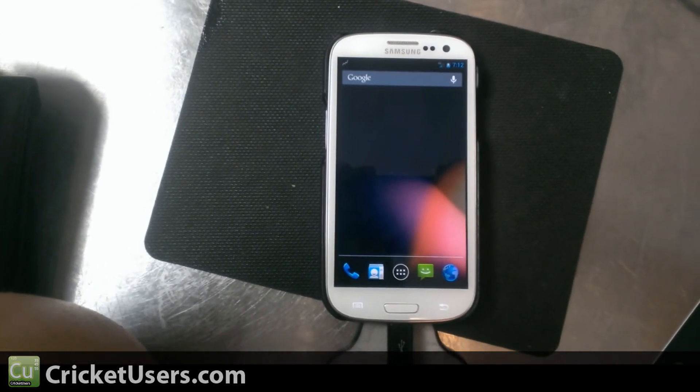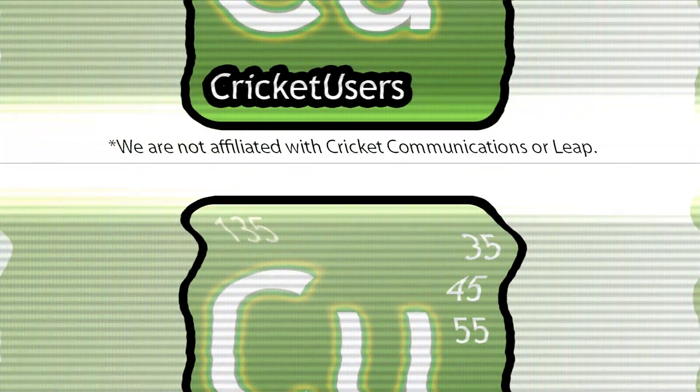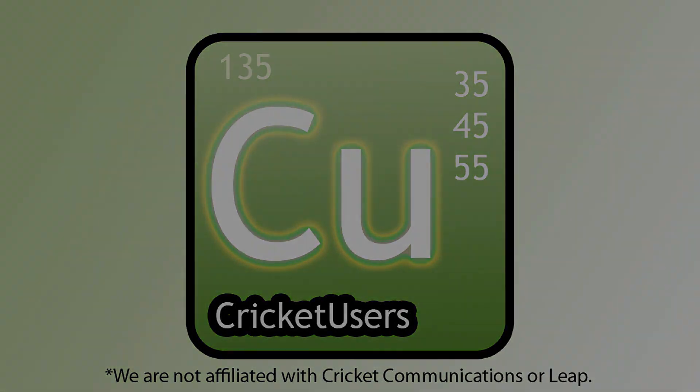Text messaging, talk, and internet work, of course.